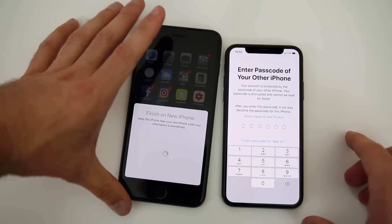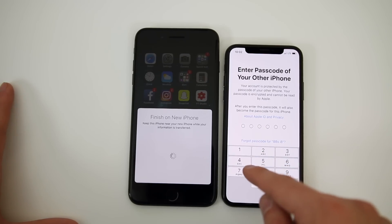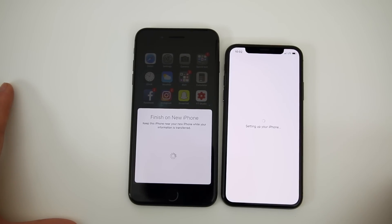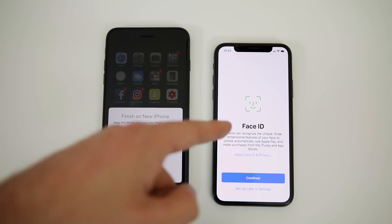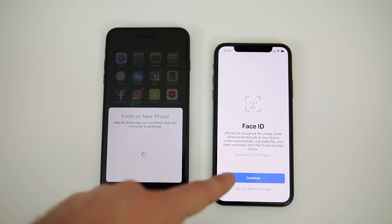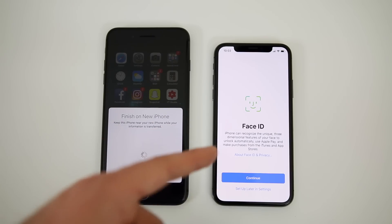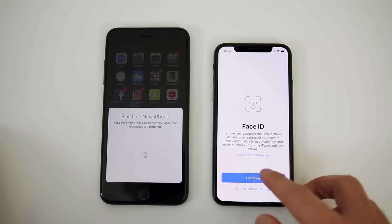It's going to make sure everything is transferred over. Now it wants us to enter the passcode of the old iPhone, so we go ahead and enter that in and it's going to set up the device. You can see it just went through the activation screen for the new iPhone 10. Now we have Face ID here — this is brand new for the iPhone 10 since it is the first Apple device with Face ID — so we're going to go ahead and set that up.